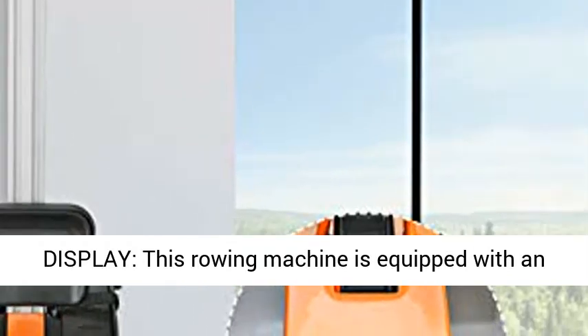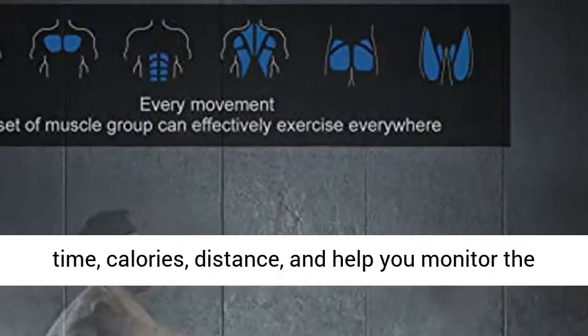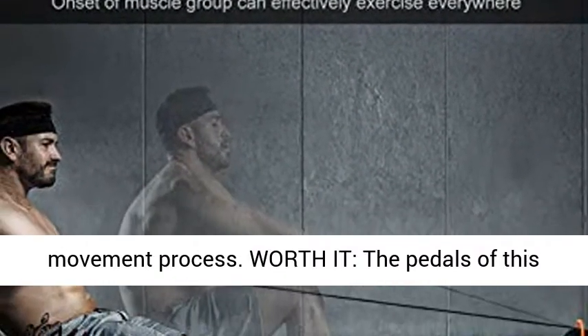This rowing machine is equipped with an LCD display, which can track your revolutions, time, calories, and distance, helping you monitor the movement process throughout your workout.